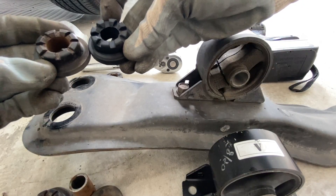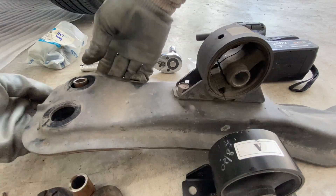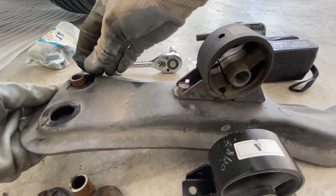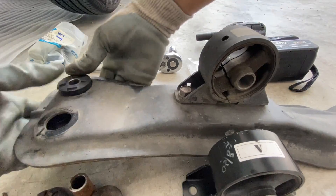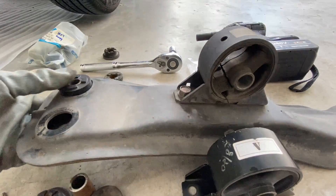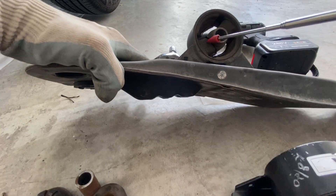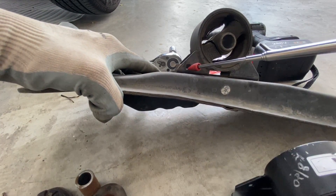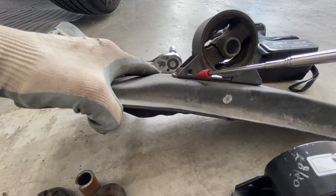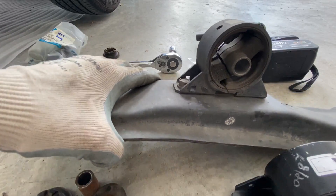Both of them look the same. Just push it in, place it back in position. I'll change two at the front and two at the back. There's a marking here — a square. A square means the one at the front, face it to the front. The one at the back is different.